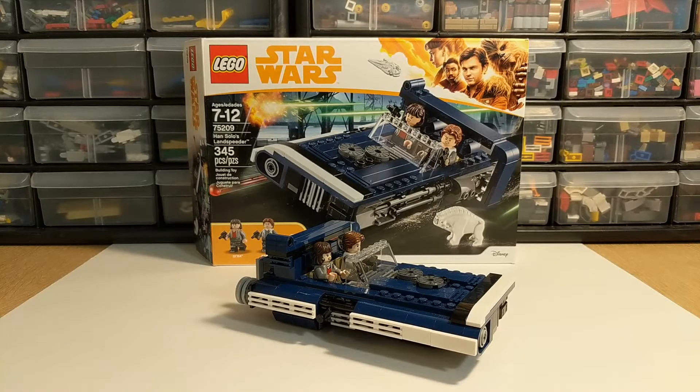Hey guys, welcome back to Brick System Brothers. Nathan Masters here, and I'm going to review Han Solo's Landspeeder from the Solo movie, released back in 2018 — so a little bit of an older set by now here in 2020, but still worth a look. I picked this up from BrickLink a couple months ago and built it about a week after I got it, so it's been together for a little while.